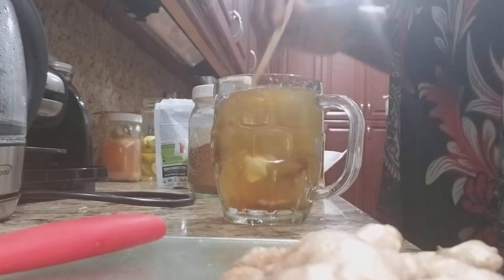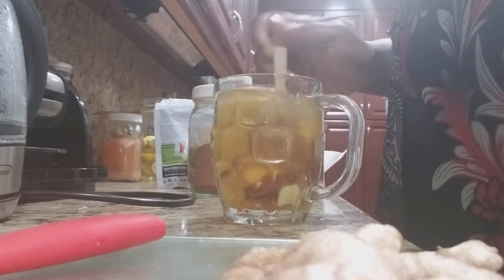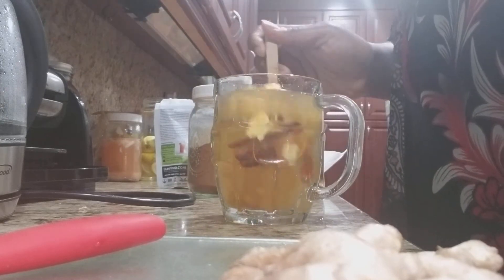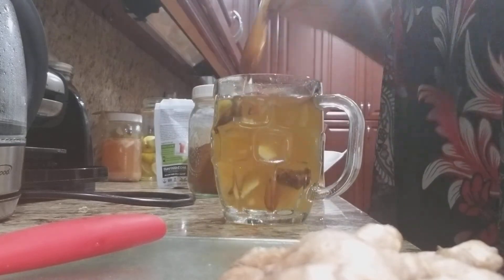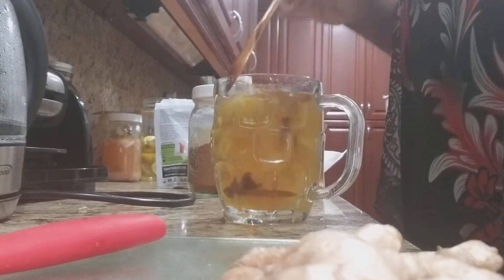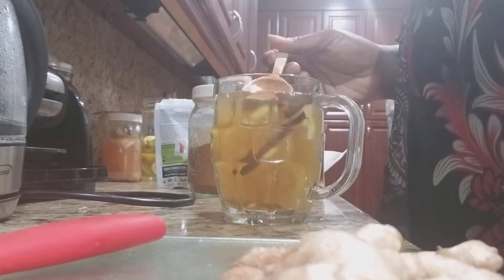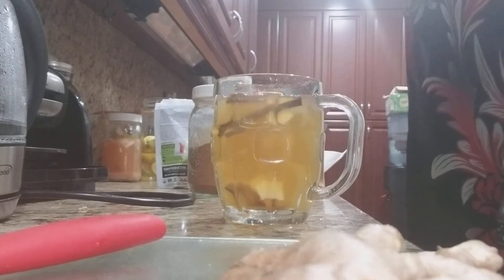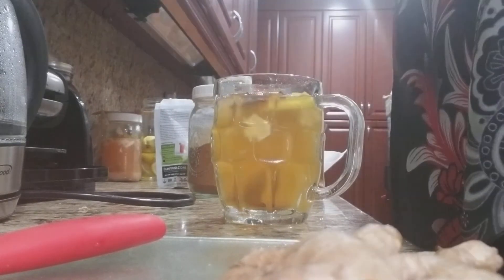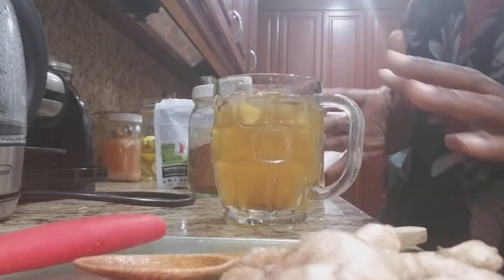You can let it steep for about 10 to 15 minutes to get all the goodies in there. I'm gonna taste it — yummy!